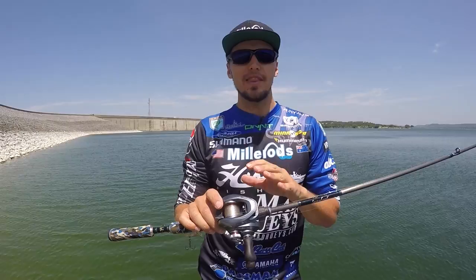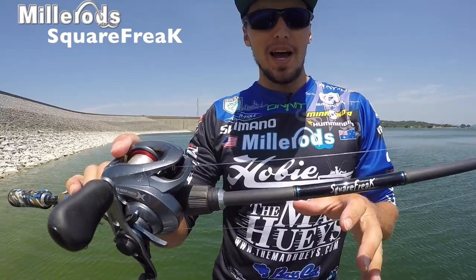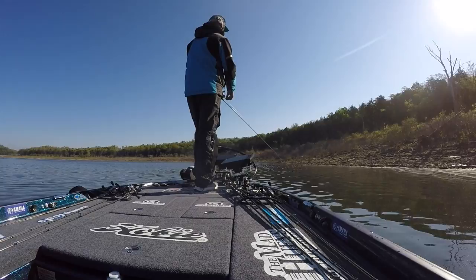G'day guys, Carl Jockamson here and I'm talking to you today about the Miller Rod Square Freak. This rod has been specifically made for squarebill crankbaits, those little bit deeper plugs that are going to go along a deep riprap bank just like this.